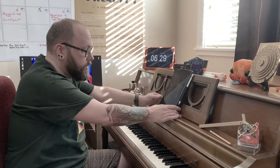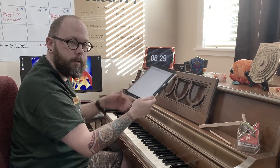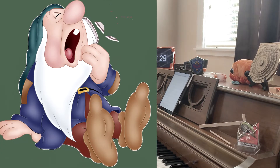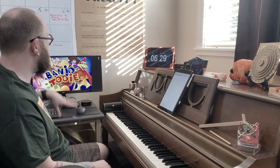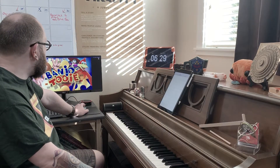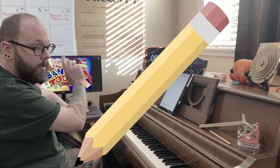First things first, got to have all of the essentials ready for arranging. So obviously I've got my piano here, I've got a sheet of electric sheet music — I don't like paper, I like to keep everything nice and tidy that way. I've got a clock so I can keep track of how long I'm going. I've got the speaker for the music that I'm going to be listening to. I'm going to be pulling up the song on YouTube so I can listen to it and figure out all the notes and all the music on the piano and write them down on my sheet music.